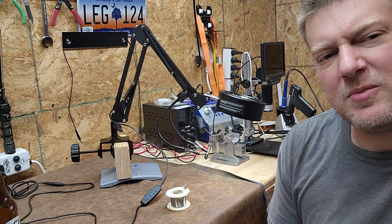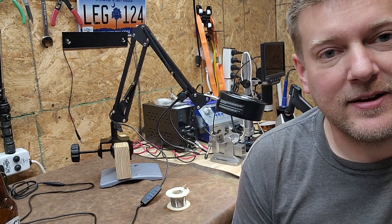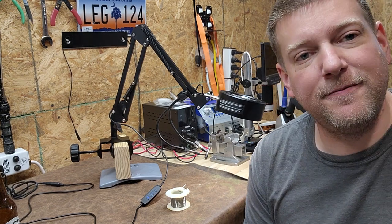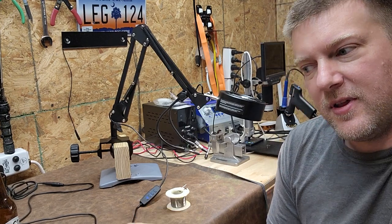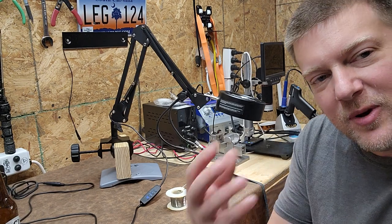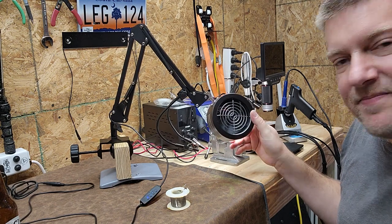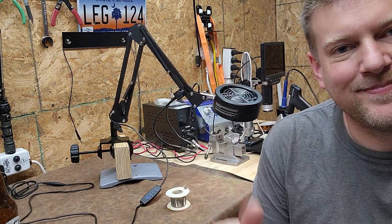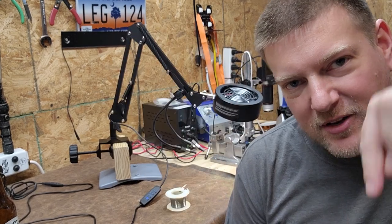Look for it in the description down below. It's probably a game-changing product for me because usually fume extractors are sitting on the desktop, and when they're on the desktop they don't position well over your work environment, especially when they're in front of your face. With this, you can position it however you need it and it stays there. I like it. Anyway, thanks for watching — look for it in the description down below.